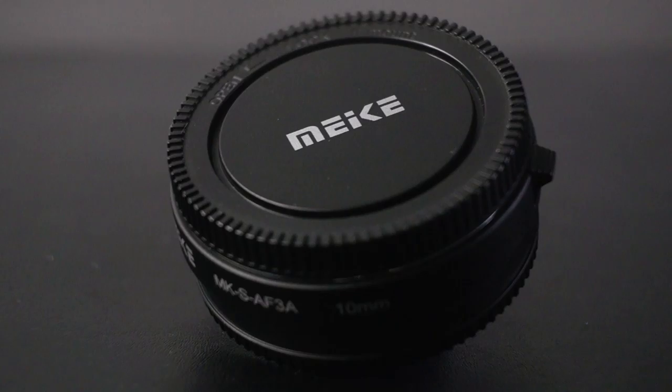Hey guys, Marco here. Today we are looking at the cheap alternative to the macro lens — the macro extension tubes. Look at that, fancy.